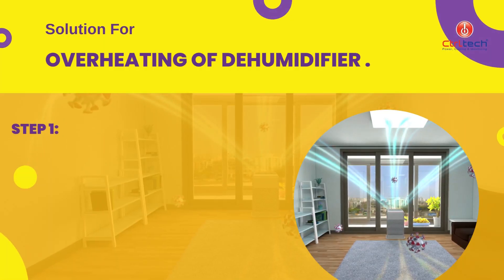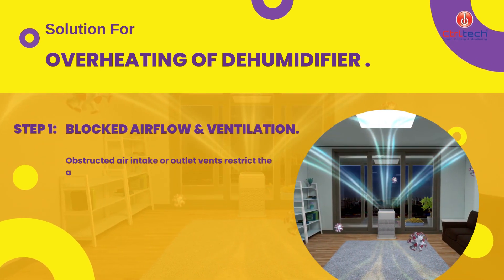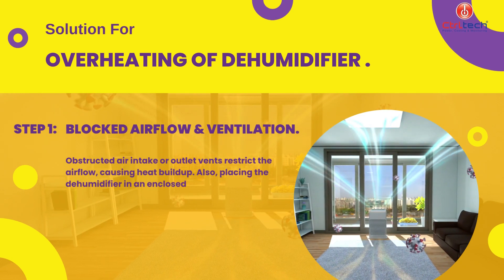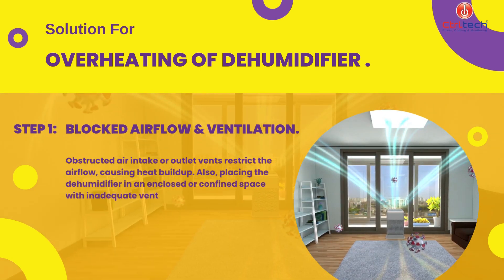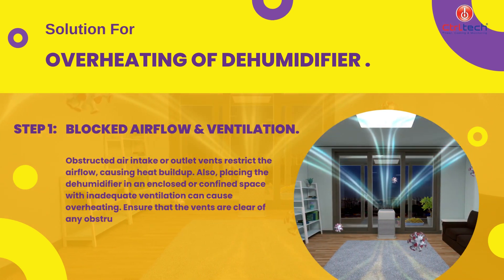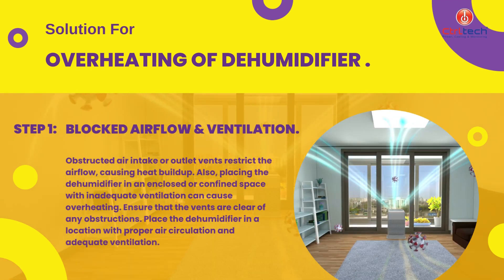Obstructed air intake or outlet vents restrict the airflow, causing heat buildup. Also, placing the dehumidifier in an enclosed or confined space with inadequate ventilation can cause overheating. Ensure that the vents are clear of any obstructions. Place the dehumidifier in a location with proper air circulation and adequate ventilation.